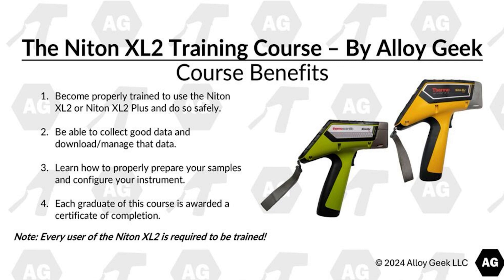Finally, each graduate of this course is awarded a certificate of completion. Please note that every user of the Niton XL2 is required to be trained.